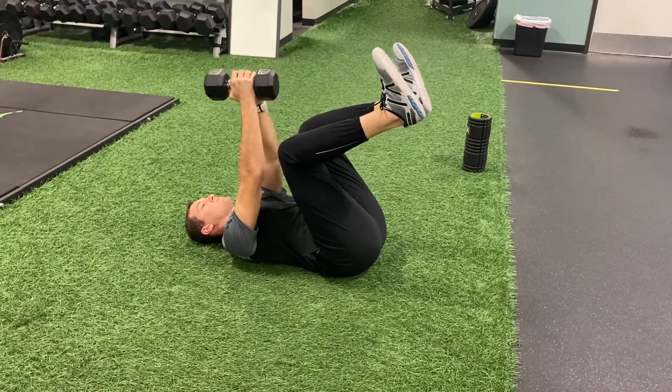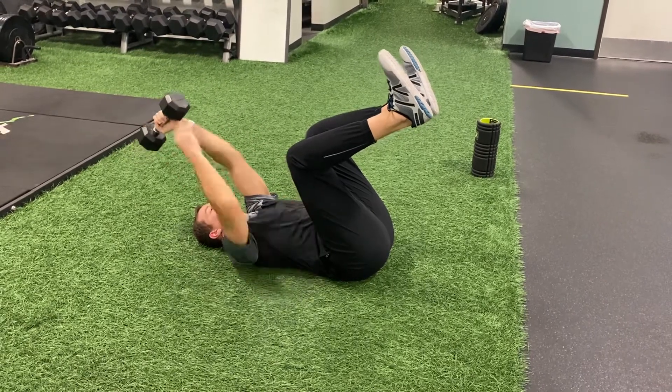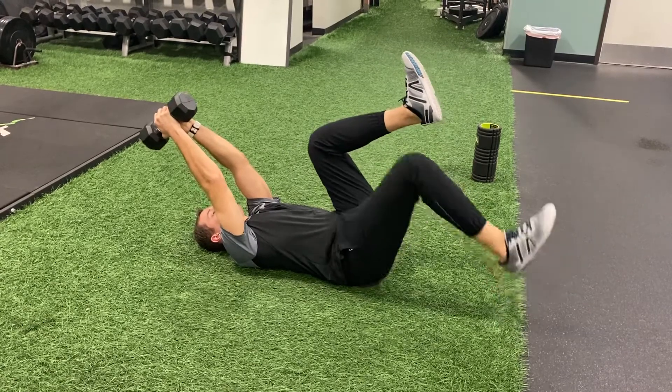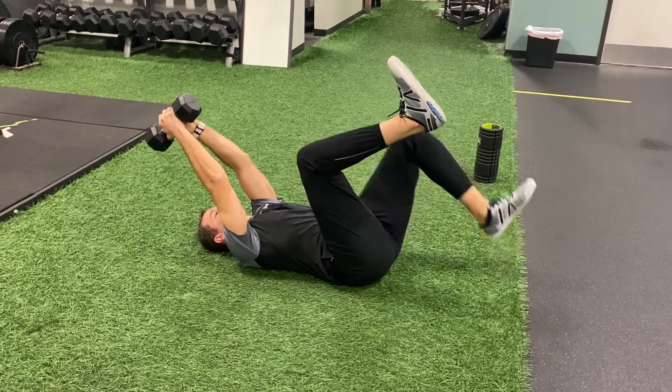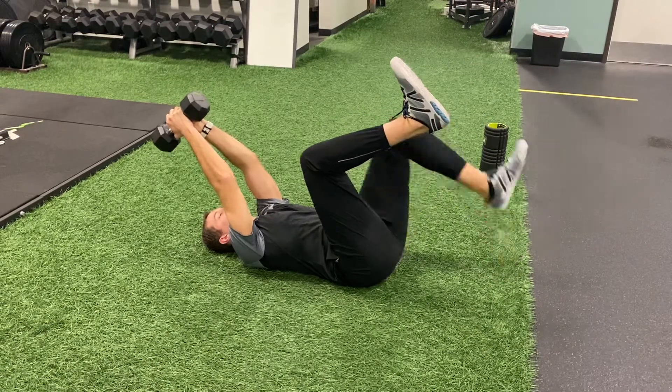I want to pull that weight — let it fall down over my head so it engages the front side of my abdomen. From here I want to tap my heels to the floor as I keep my lower back glued to the ground.